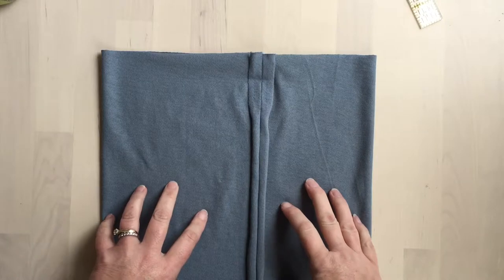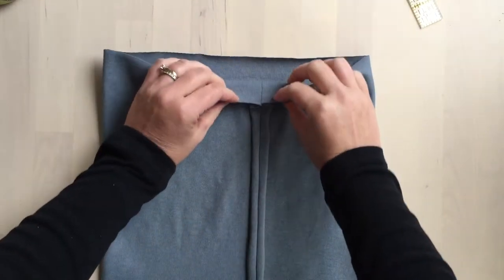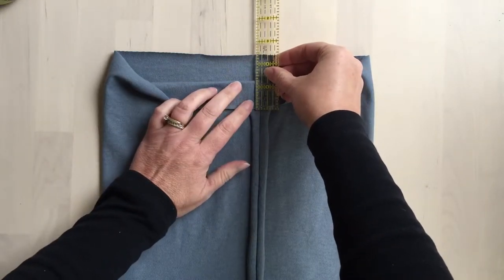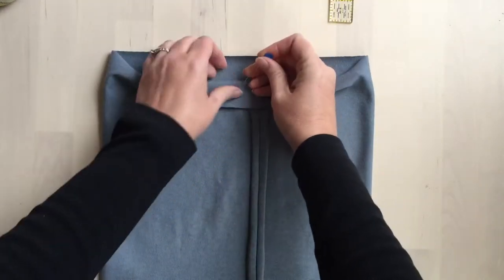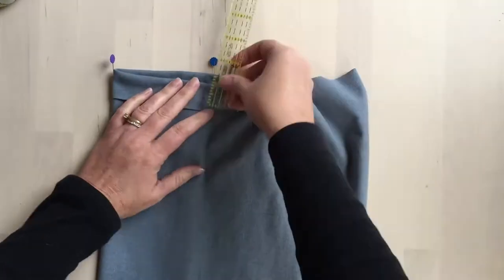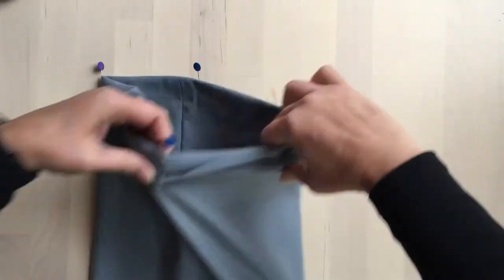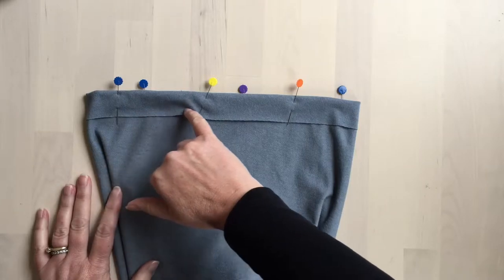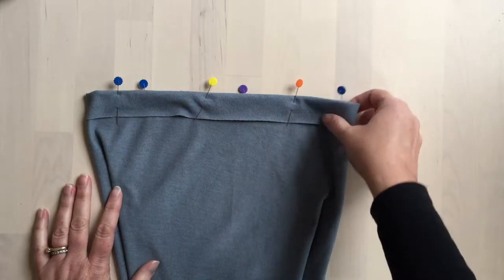With the piece still inside out, fold down the top edge by an inch and a quarter, pin it, and then sew an inch away from the top edge all the way around.